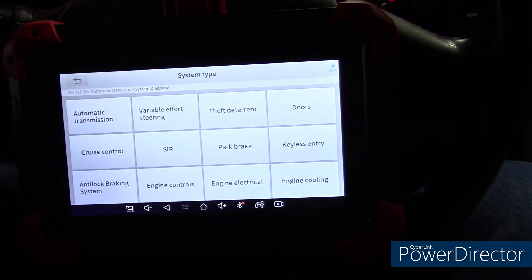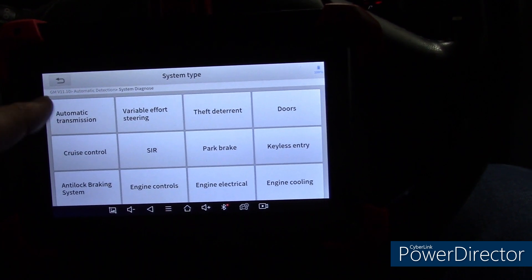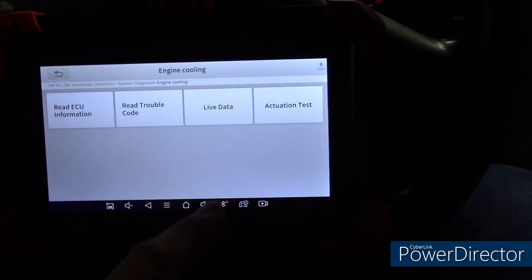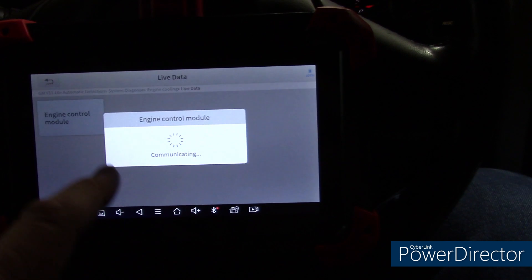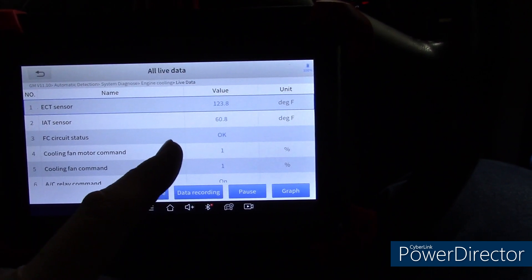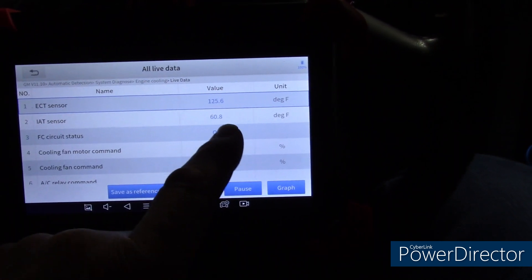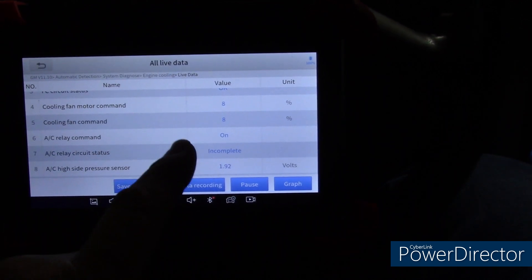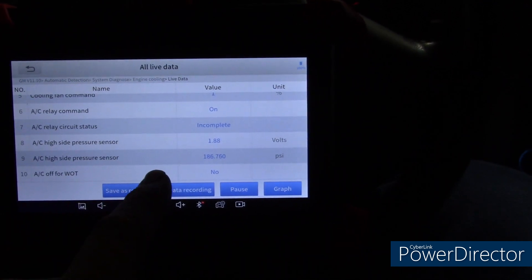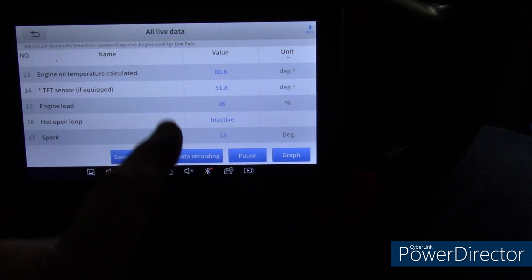I'm going to show some more live data just to show you some of the capabilities — we have a lot of different options here. There's live data for engine cooling. It all goes back to the engine control module, which makes sense. We have our engine coolant temperature, outside air temperature — I've got heat on in the garage so it's warming up. Cooling fans have just started and are rising based on the coolant temperature. Air conditioner is off, so that's incomplete. Lots of information.